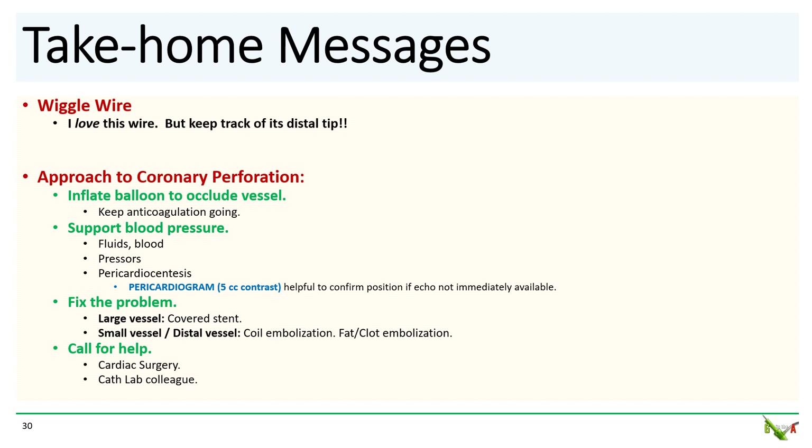Take-home messages: First, the wiggle wire provides excellent support, but as this case dramatically shows, keep careful track of the distal tip — it can cause major problems. When faced with a coronary perforation, keep calm. Inflate a balloon to occlude the vessel to temporize the situation. Support the blood pressure if needed. Perform pericardiocentesis if there is tamponade, and in a pinch, if echo is not available, a pericardiogram can confirm catheter position in the pericardial space. If the perforation doesn't seal with prolonged balloon inflation, reach for a covered stent for larger vessels, or coils, fat, or thrombus for smaller vessels. Remember not to stop anticoagulation unless all equipment is out of the coronary. Call for help — alert cardiac surgery and ask a colleague in the cath lab to come assist.